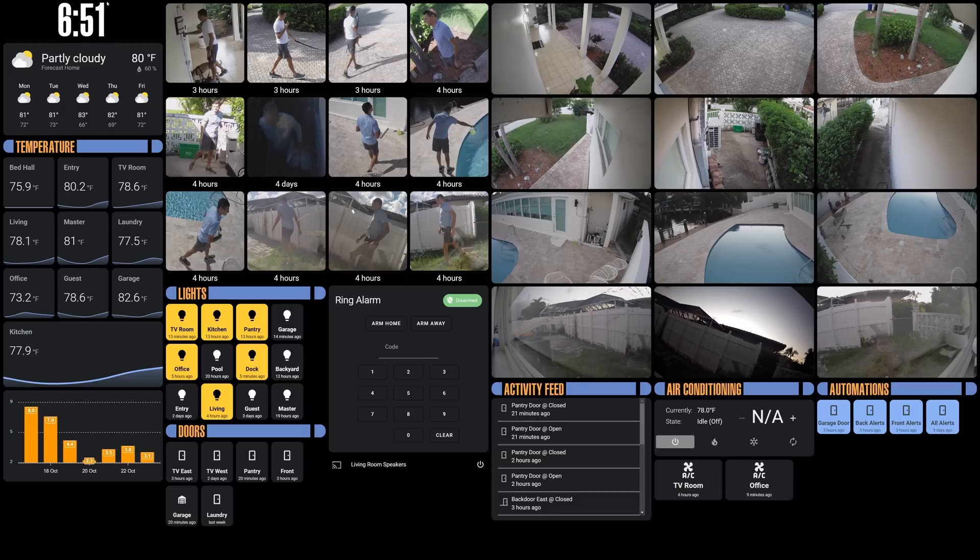Starting up at the top, I have just a simple clock card widget. I actually modified some of the JavaScript to remove the AM/PM. I was hoping to make it a bit bigger and save some room, but it's sort of just wasted space — it's obvious if it's AM or PM based on the light outside. Underneath that, I have just the weather forecast widget.